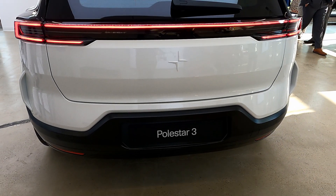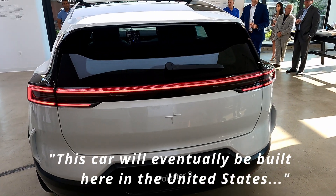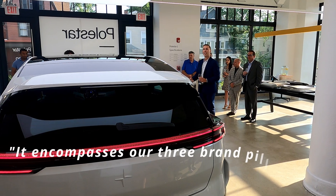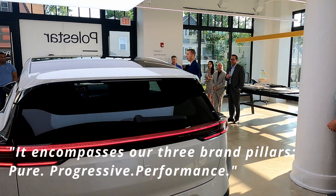This is a model that we're really excited about. It's a car that will eventually be built here in the United States — our first Polestar made in America — which is very exciting, and it really encompasses our three brand colors that we have here in progressive performance.